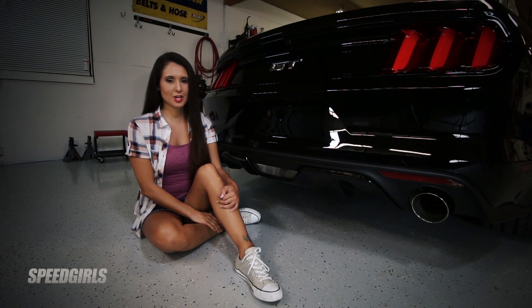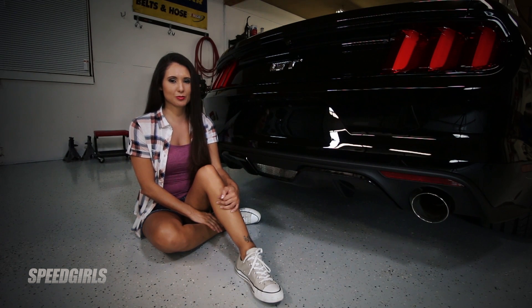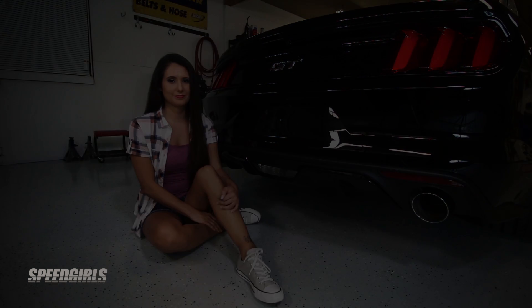Thanks to the Gibson exhaust system, not only does our car look great, but now it has that aggressive tone that sounds like an American muscle car. So check out GibsonPerformance.com to see what products they have for your project. And I'll see you next time. Bye.